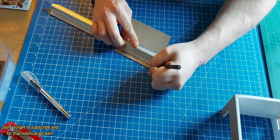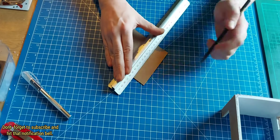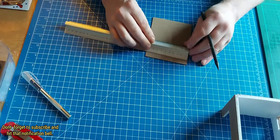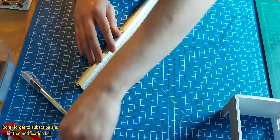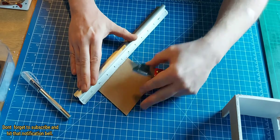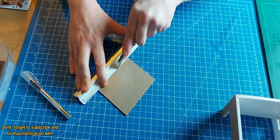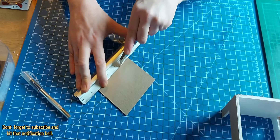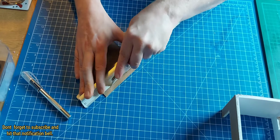So I got out the chipboard — I purchased this off Amazon, I think it was about $9.99. But you can get this from the back of notepads, like big artist pads or just a generic notepad. It was very useful for a base.